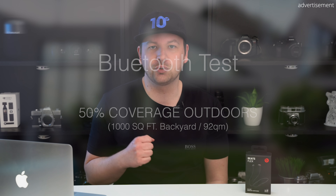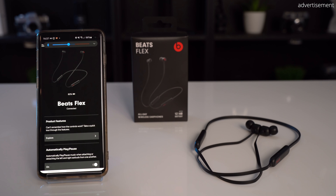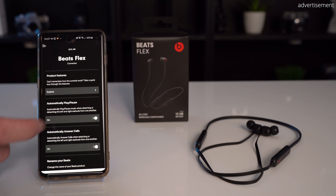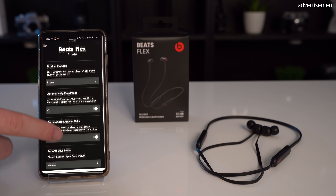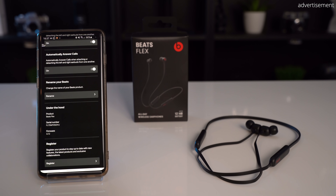While you can use the Beats Flex on Android devices just like the AirPods, I was actually surprised that there's a dedicated Beats app that the Flex are compatible with. This excitement didn't last too long though, because the app is really basic — only allowing you to update the firmware and toggle auto-play/pause when you magnetically attach the earbuds together, or auto call answering when you pull them apart.